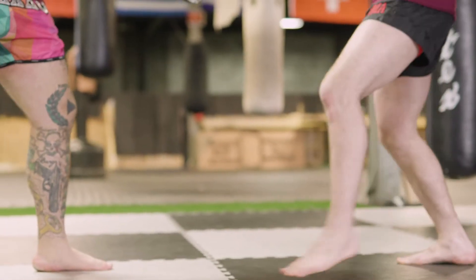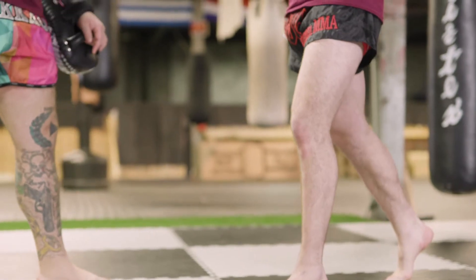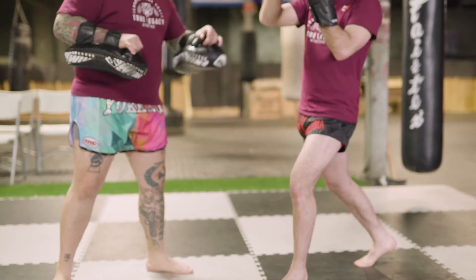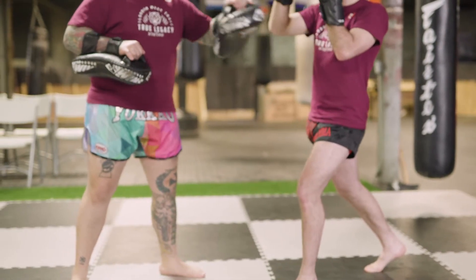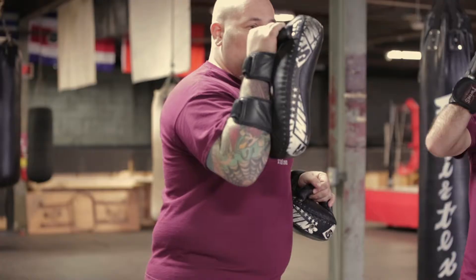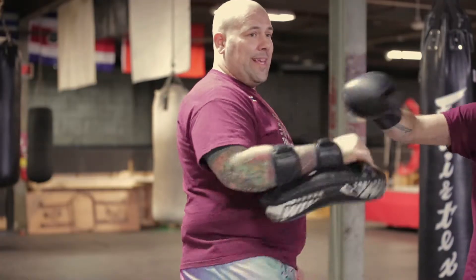We're going to step with the lead foot, bring the hip forward, driving through with his back hip. He's keeping his left hand guarding his face to keep him nice and safe. He's going to swing his right hand along with the kick.